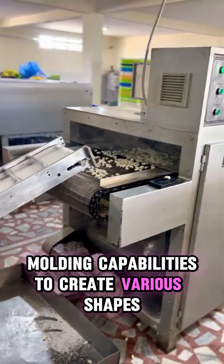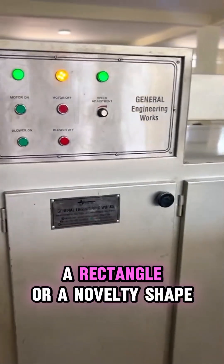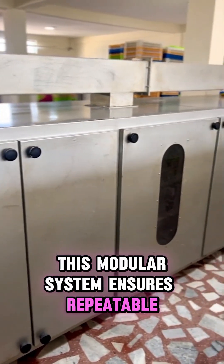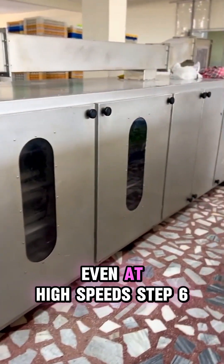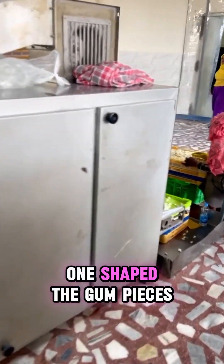Whether you're going for a classic round bubble, a rectangle, or a novelty shape, this modular system ensures repeatable, uniform results even at high speeds. Step six: three-step cooling conveyor. Once shaped, the gum pieces move onto the three-step cooling conveyor.